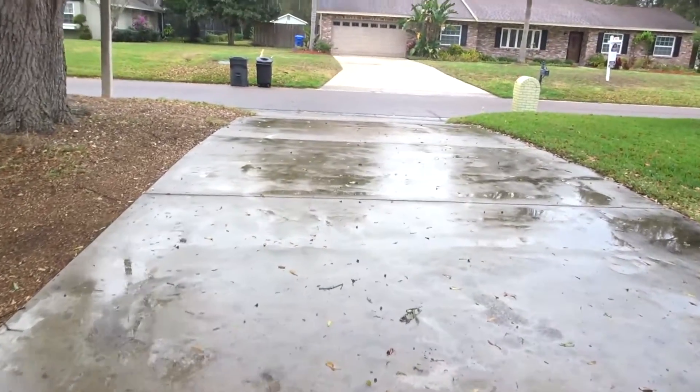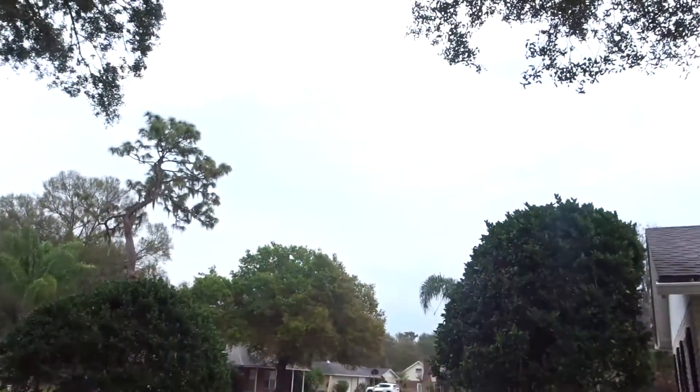Rain is one of those things — it's very beneficial for a lot of things, and then it's not. For this vlog, rain does not benefit it at all. No matter how you look at it, it does not benefit it. Look at this weather! How are you supposed to go outside and daily vlog when it's like this? Can't fly the drone.